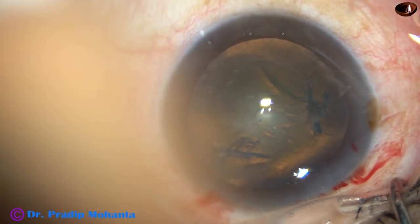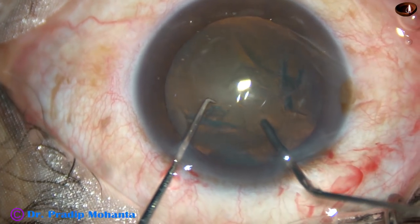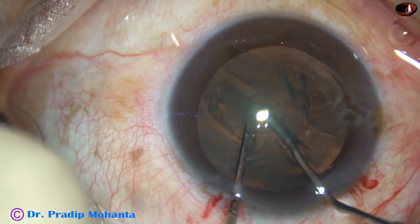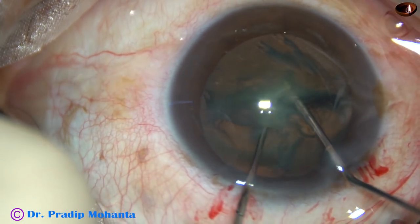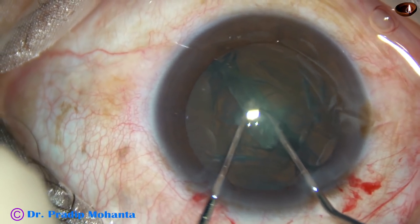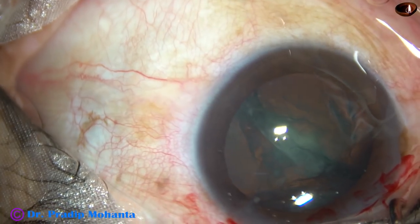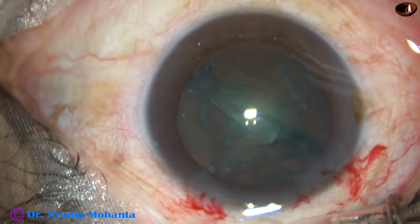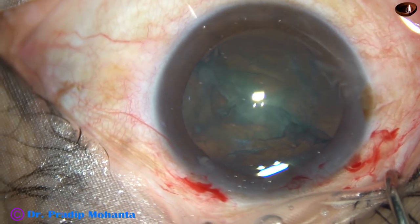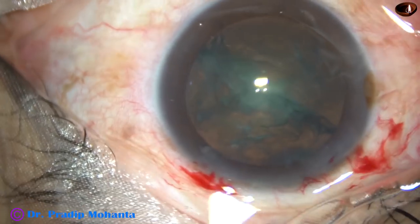And now, pre-chop with 27-gauge hydrocannula. Here goes the hydrocannula. I use the chopper, and as the two instruments meet, opposite forces are applied and the nucleus divides into two hemi-nuclei. Now, this is a soft cataract — this has been possible only by this technique. Otherwise, with the phaco needle, it won't be possible.